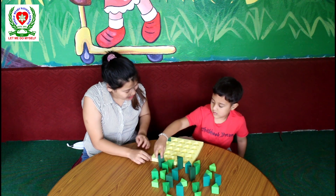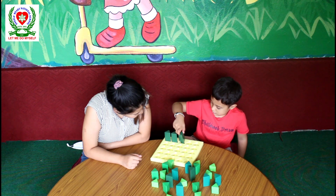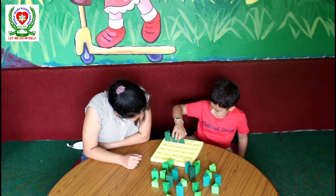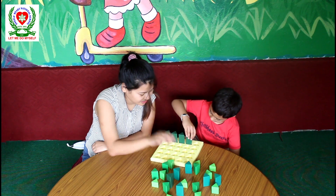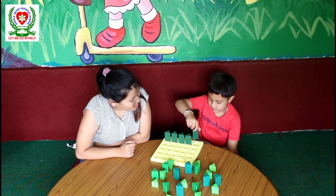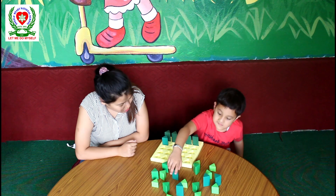Okay, use your both hands Dipson. Look — very good. Good job. Which is the tallest one? Very good. Well done Dipson, very good. Now which one is the tallest next? Yes, you are so fast. Good job.